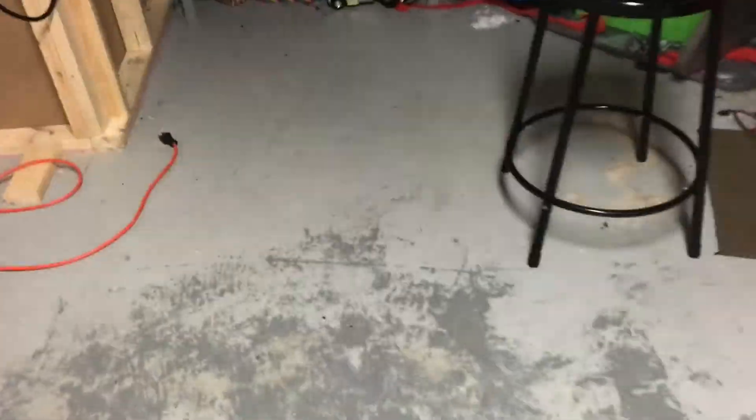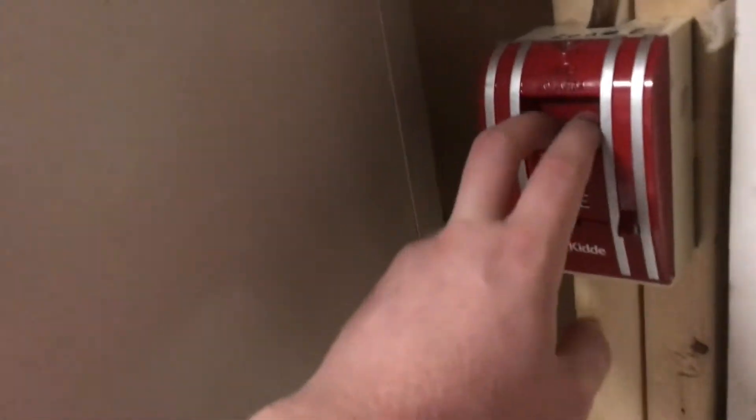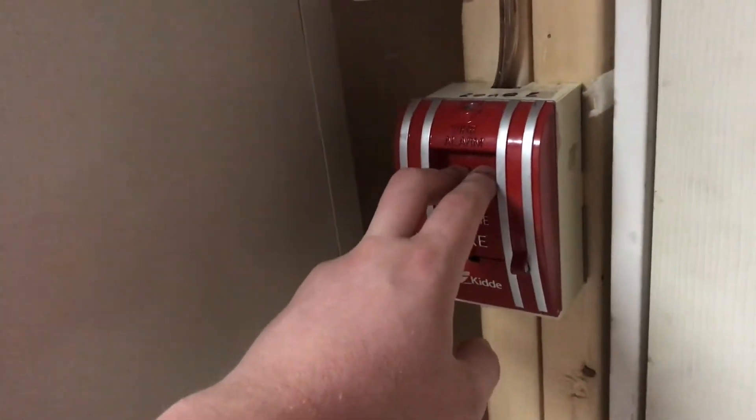I guess we'll get right into the system. I'm going to start with the 6632 and do the Kitta K270. Here we go in 3, 2, 1.